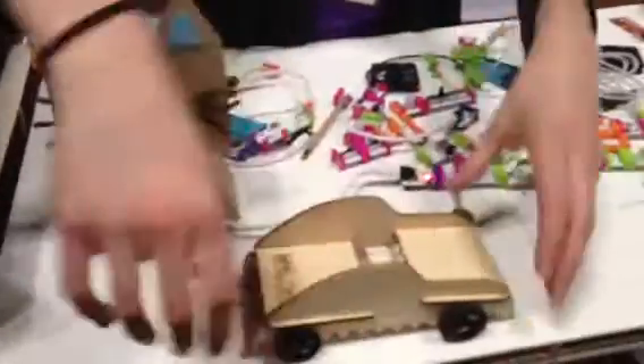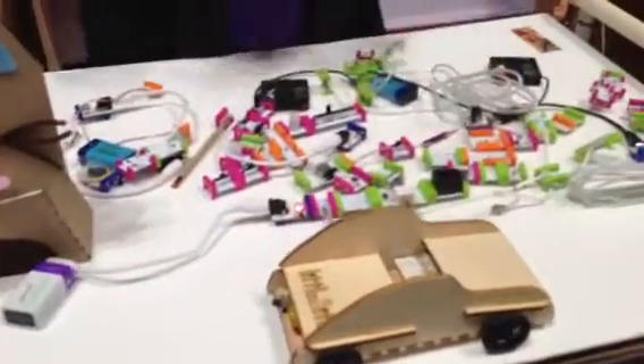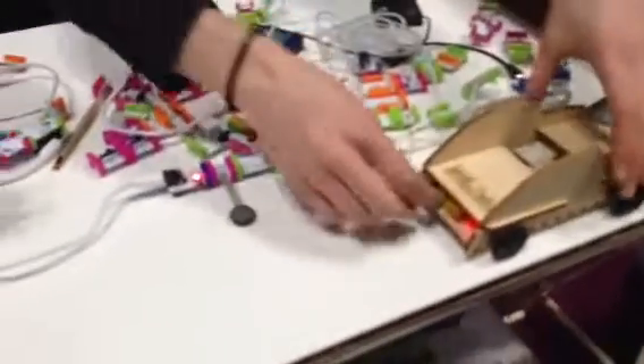This is a light-triggered car. So this has our bits. So cool — you can build and create. And I can stop it by covering the light. This is an amazing product.